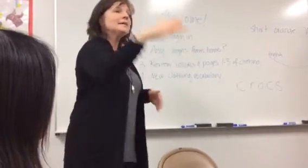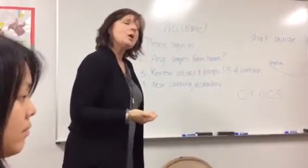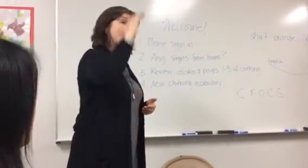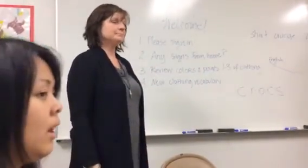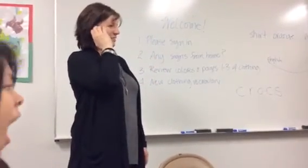If I were to say welcome, instead of signing you're welcome like this, I would start out here and sign welcome. Welcome is also the sign for invite. See the difference? Invite. Welcome. You're welcome. Welcome to school.